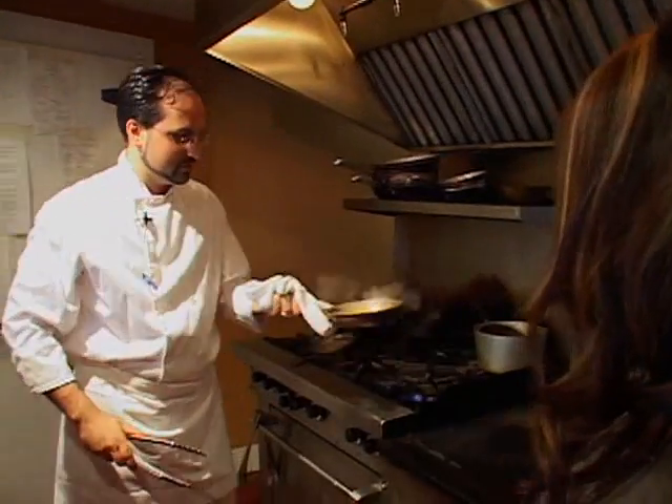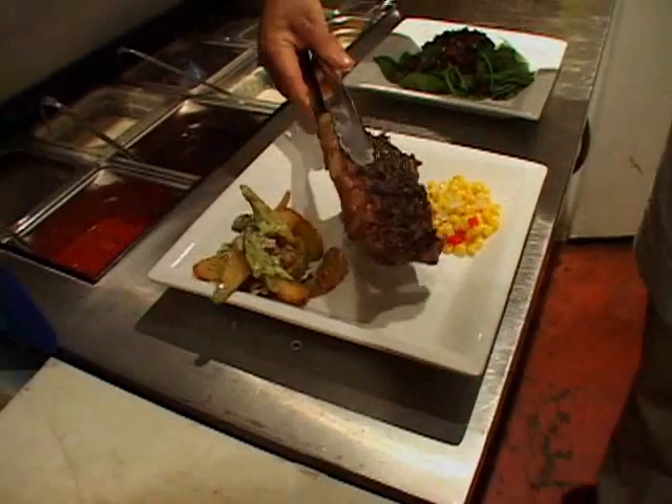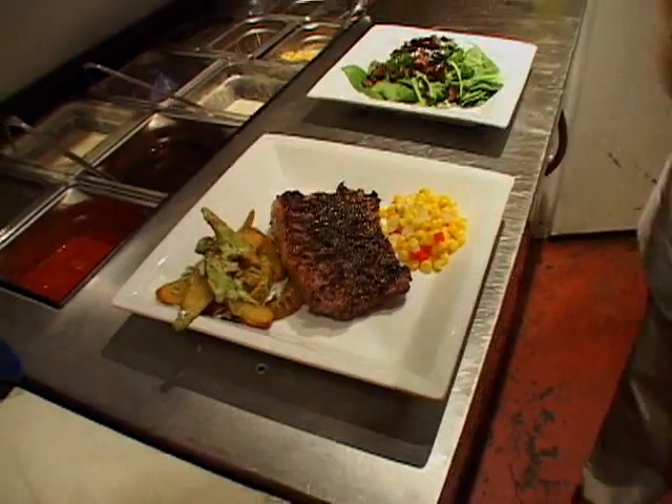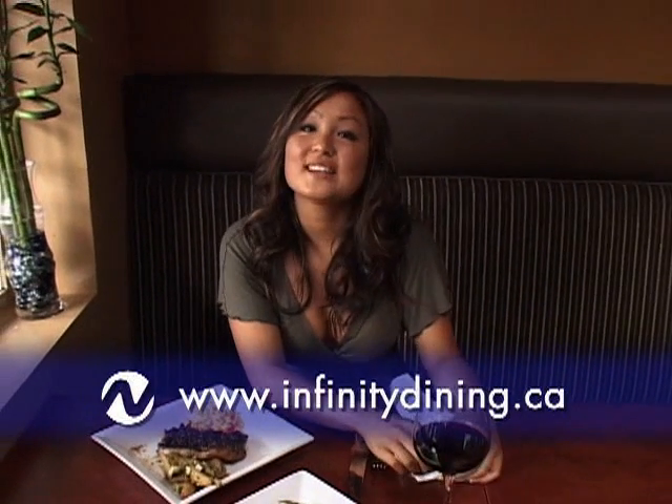And then we've got our corn relish, and then we've got our steak. And that is my favorite steak. Alex, thank you so much for teaching us how to make steak — it looks amazing and it smells great, and I can't wait to try it. Thank you so much. Well, that was quite the adventure — now I know how to make the perfect steak. Head on down to Infinity Dining and check out Chef Alex Rotherham's fantastic steaks. For City Lights, I'm Sarah Yoo, about to dig in to my delicious New York strip.